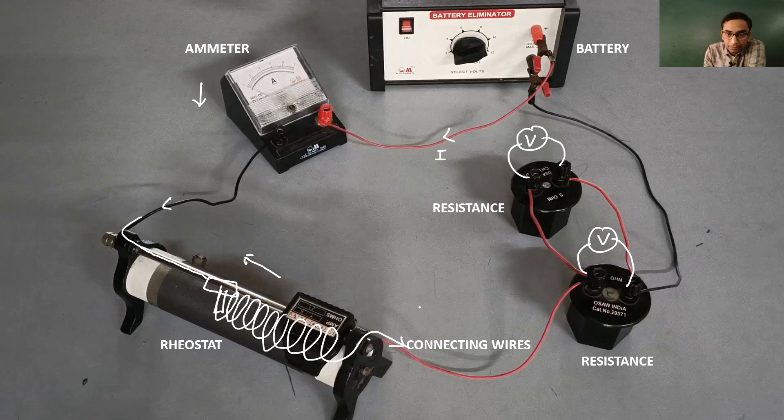The electric current I splits up into I1 and I2. I2 goes in one direction and I1 flows through resistance number 1. It is again going to rejoin with the current I2 at end B of resistance number 1, and finally it is going to leave through the black wire back into the negative terminal of the battery.